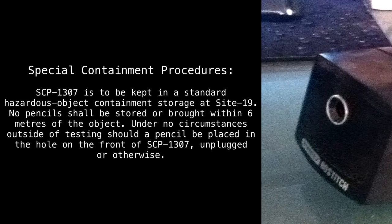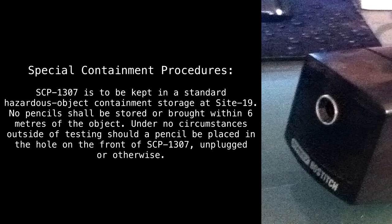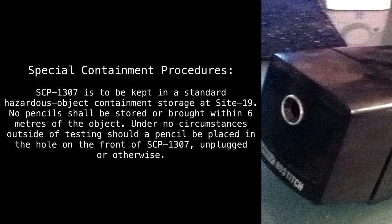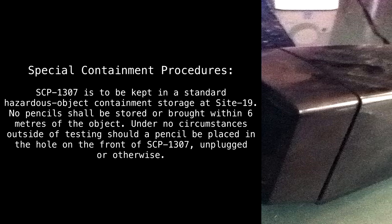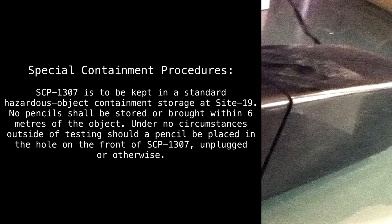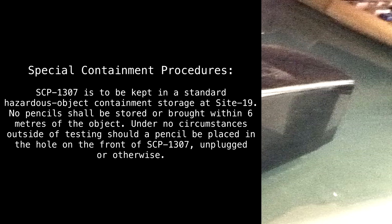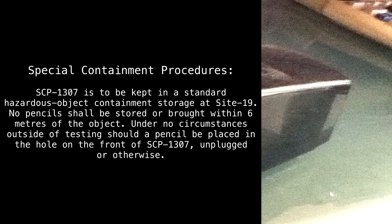Special Containment Procedures: SCP-1307 is to be kept in a standard hazardous object containment storage at Site 19. No pencils shall be stored or brought within 6 meters of the object. Under no circumstances outside of testing should a pencil be placed into the hole on the front of SCP-1307, unplugged or otherwise.